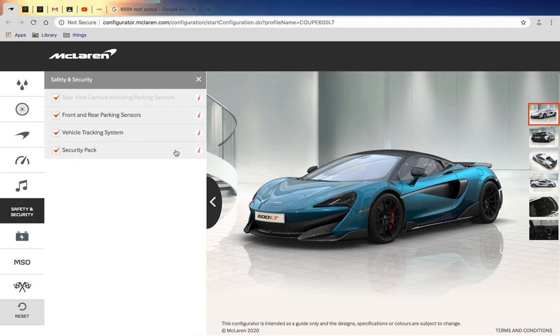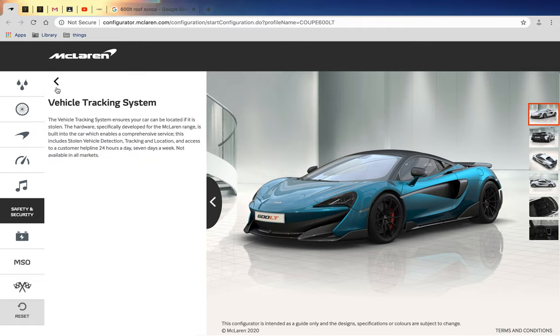Security pack, vehicle tracking system. I have one question to ask you guys - is the vehicle tracking system like what insurance companies use for insured cars?